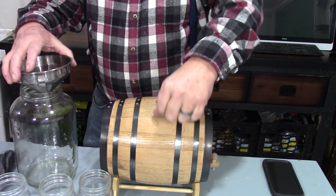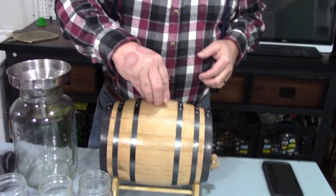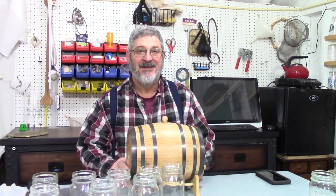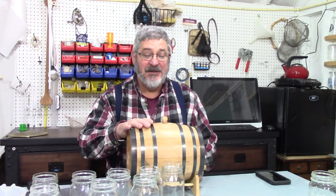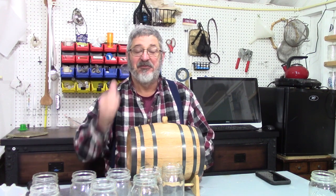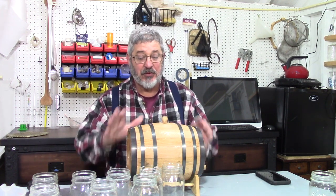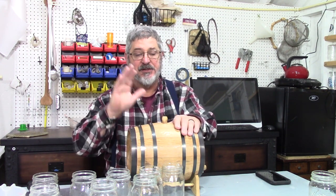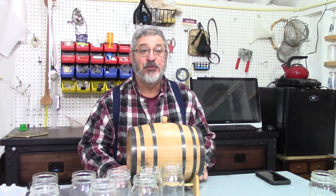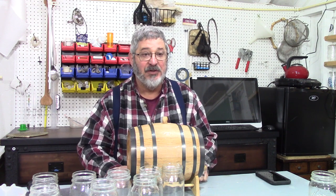It's right about there — perfect. Our barrel is full. If you like what you see and you're feeling inclined, please hit that subscribe button, it is really appreciated. In closing, we're going to put this barrel in our fermentation room because it's kind of a controlled temperature, and we'll check it from time to time and see how it's making out.